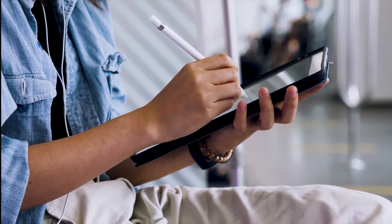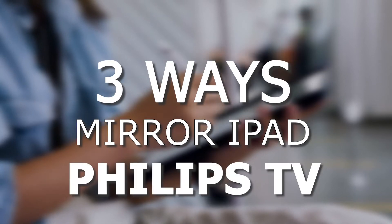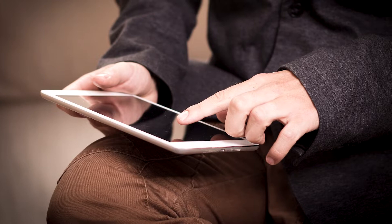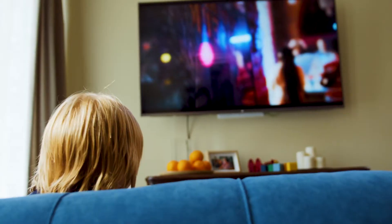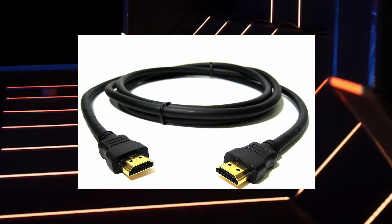In today's tech video, I'm going to show you three different ways of how you can mirror your iPad to any Philips TV. Some of the newer TVs have a built-in way of mirroring, but not all TVs have this capability. The three ways I'm going to show you will work on any model and any year of TV — you just have to have an HDMI connection to plug into.